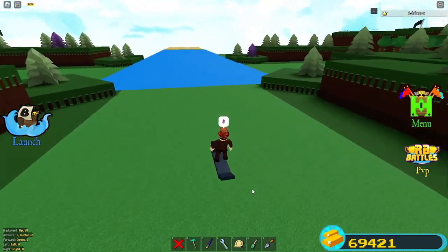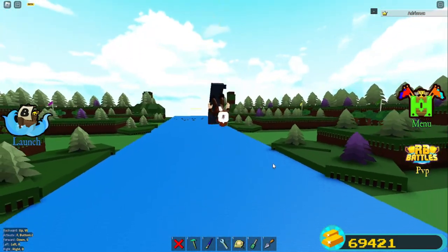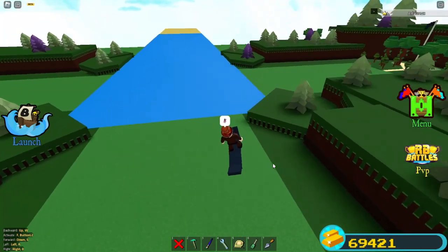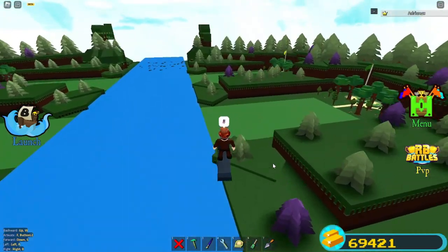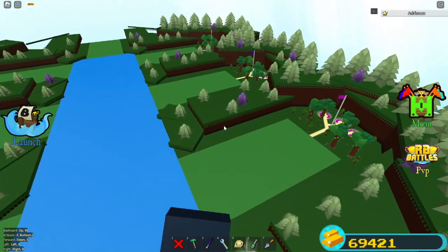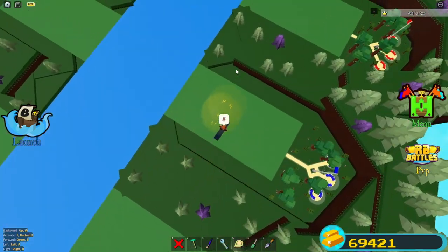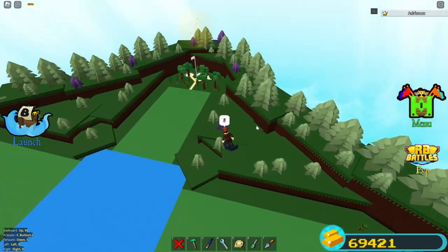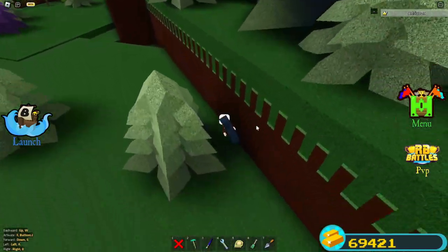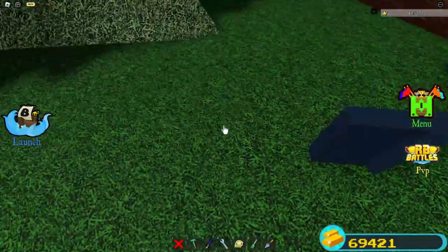And now you've got yourself a super easy, simple, and pretty cool hoverboard. It's just really smooth and it doesn't run out. Sometimes when you click F it can go a bit off, but it works perfectly fine. If you add two balloons on top, when you click off F you can land a lot more smoothly. You can just jump off — it's pretty much like a whole item.